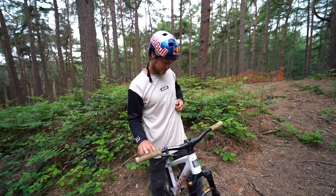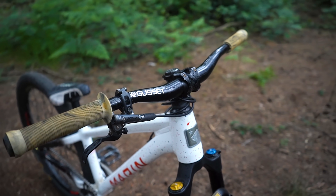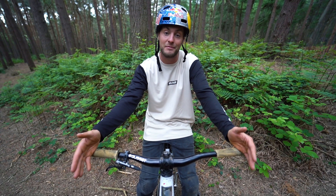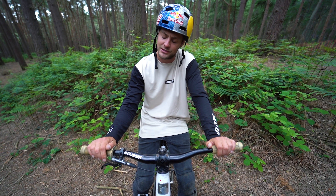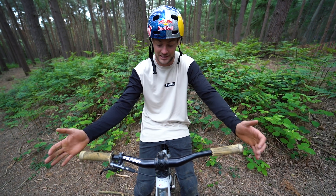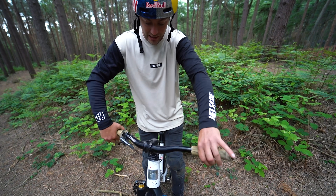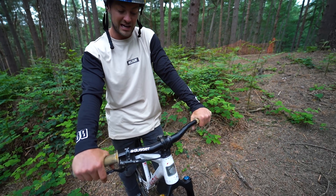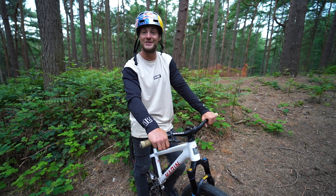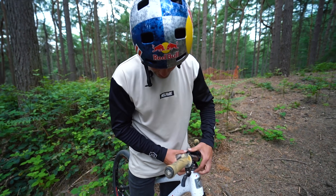For the cockpit I've got Gusset bar, stem, and grips. These are the Gusset S2 handlebars — I've cut them down to 725mm wide, which is the shortest I've run bars for years. I used to run 770mm so there's about 45mm gone off these bars. That's really good for bar spins and X-ups — having that clearance when you spin the bars. It actually feels really nice to have my arms closer together.